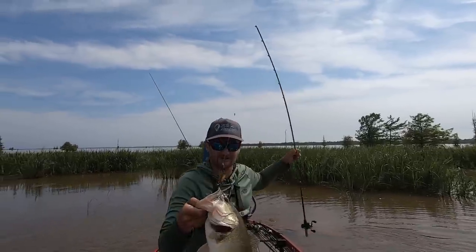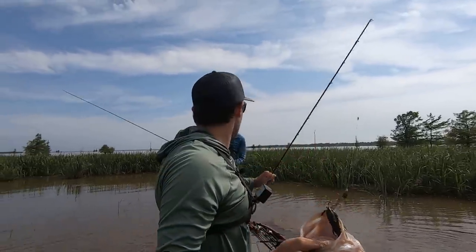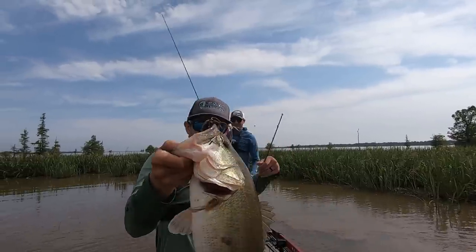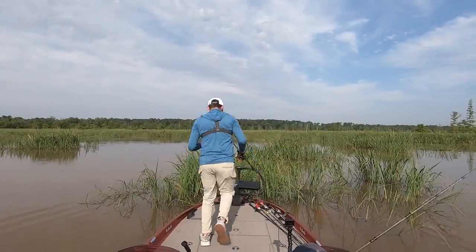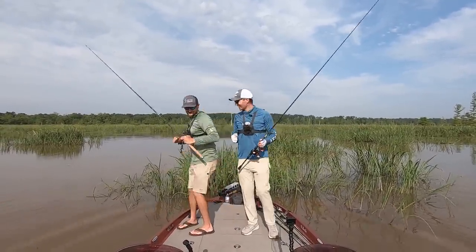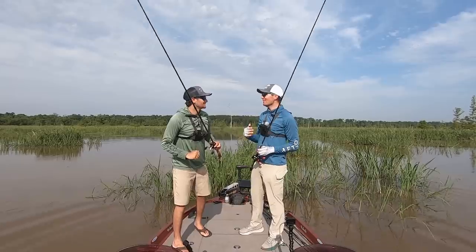Look at that fish right there. He thunked it right away — I saw it hit it and I was like, uh-oh, here we go. That's what I'm talking about, dude. We are all over the place out here. That is a good one. You're kicking my butt today.